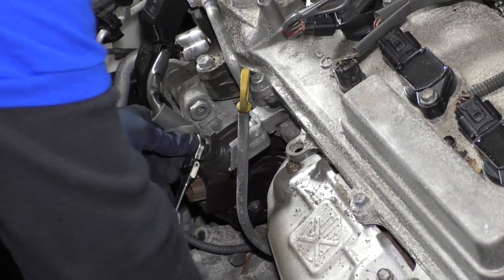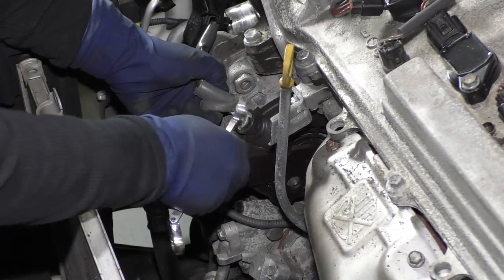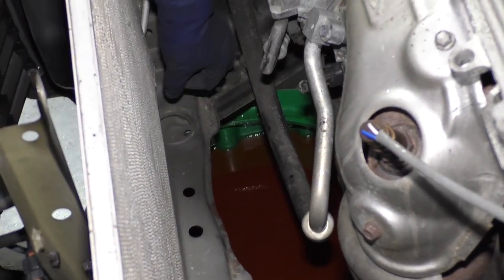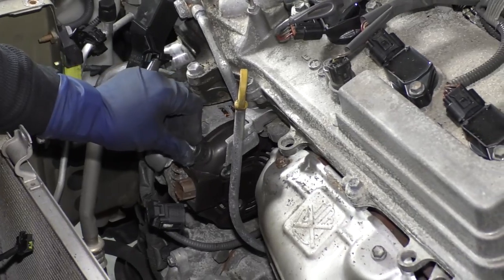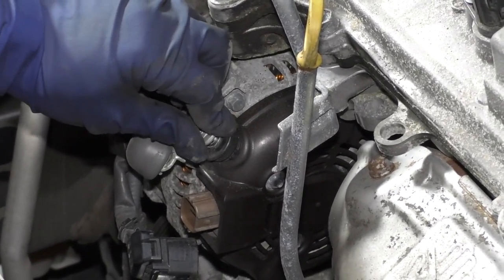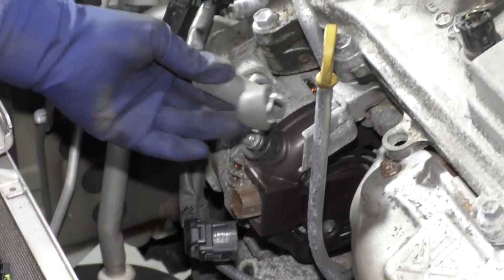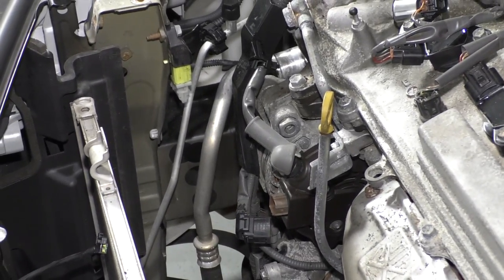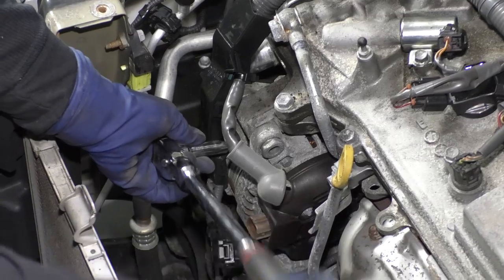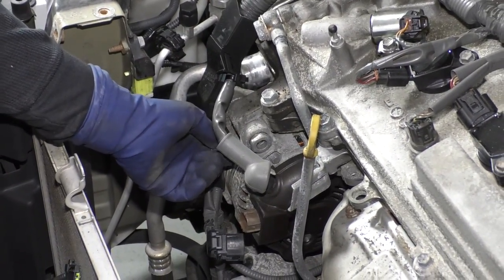I'm going to break this bolt free — and I found it. I like to put it right back on the alternator so I don't lose it. Now the harness itself is bolted to the bracket off the alternator, so we're going to take that off also — 10 millimeter socket. And we have some connectors down on that AC compressor.